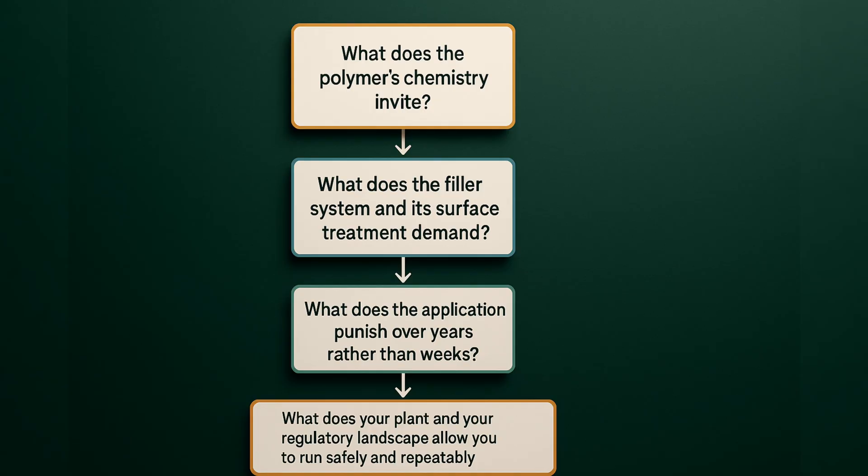The point is not to be clever for its own sake. The point is to use each chemistry for what it does best and to be honest about the compromises it brings. When you strip the decision to its essentials, the flow sounds like this: What does the polymer's chemistry invite? What does the filler system and its surface treatment demand? What does the application punish over years rather than weeks? What does your plant and your regulatory landscape allow you to run safely and repeatedly? If any single answer contradicts the others, fix the contradiction first. Move from conventional sulfur toward efficient sulfur if heat kills you. Move from sulfur to peroxide if compression set is a gatekeeper and dynamic fatigue is mild. Choose platinum in silicone when extractables matter and peroxide when they do not.